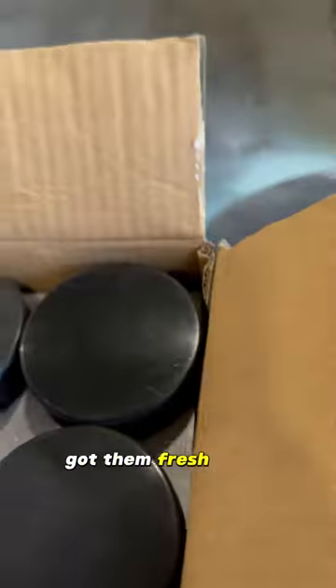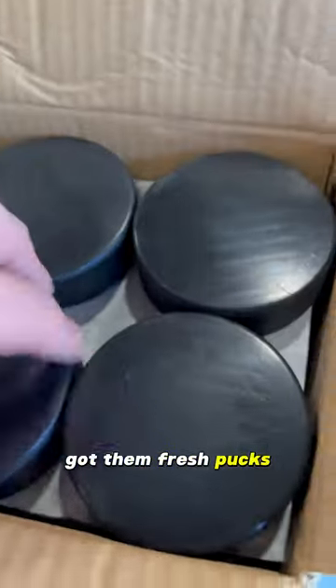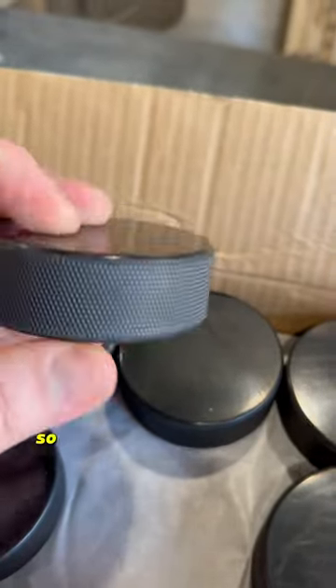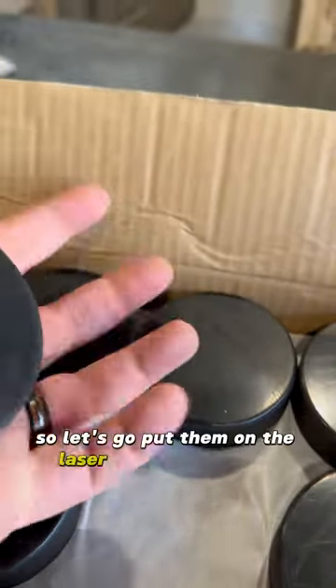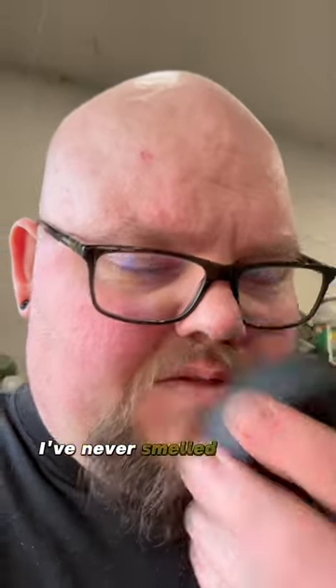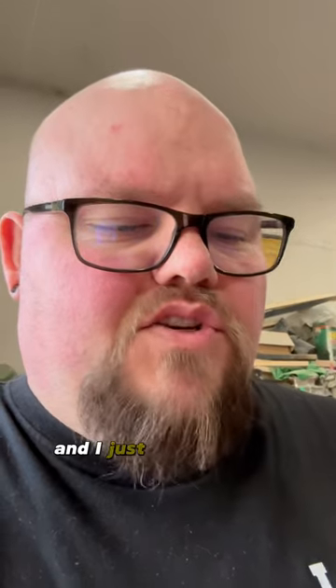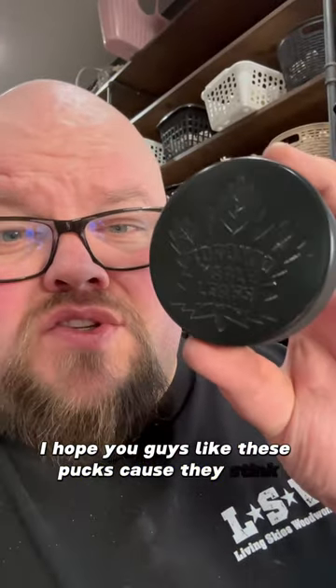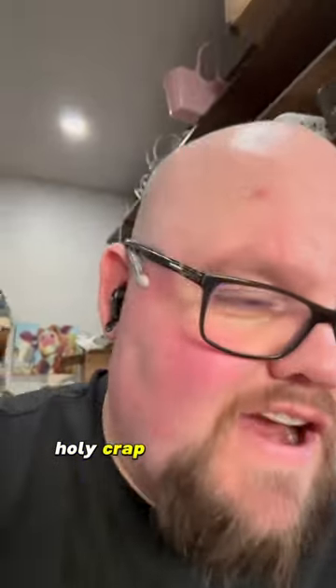Got them fresh pucks — they're all blanks, so let's go put them on the laser and see what we can make. I've never smelled a fresh puck before, and I just realized they smell like Canadian Tire when you walk in. I hope you guys like these pucks because they stink — holy crap.